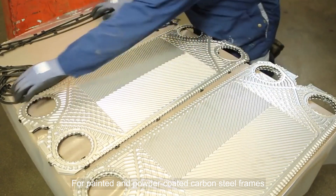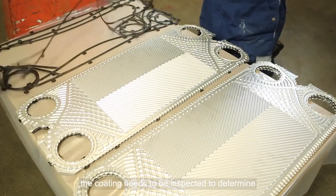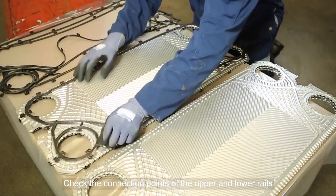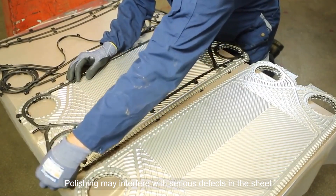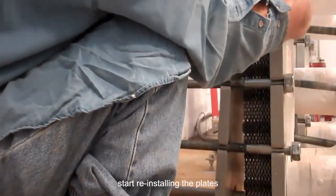For painted and powder-coated carbon steel frames, the coating needs to be inspected to determine if it is in satisfactory condition. Check the connection points of the upper and lower rails. Polishing may interfere with serious defects in the sheet. After the above steps are complete, start reinstalling the plates.